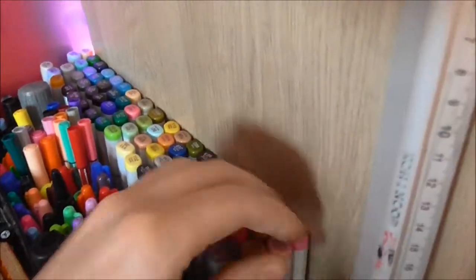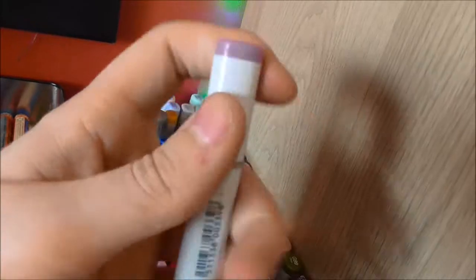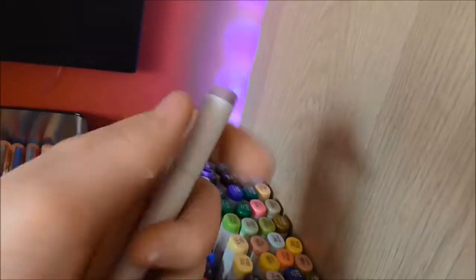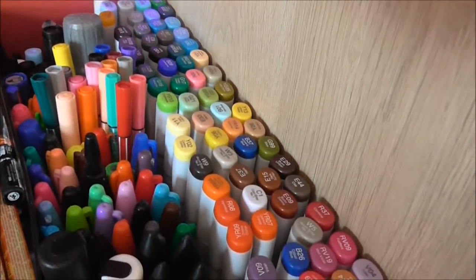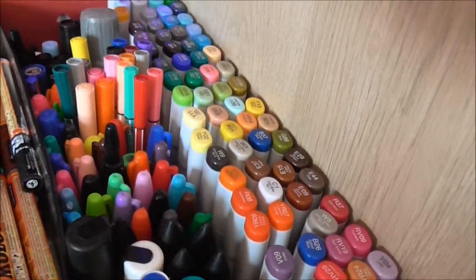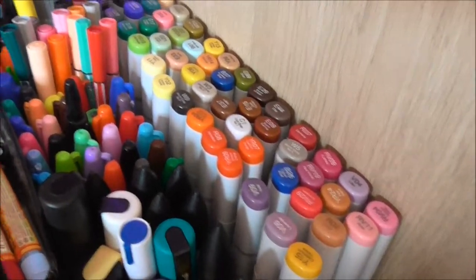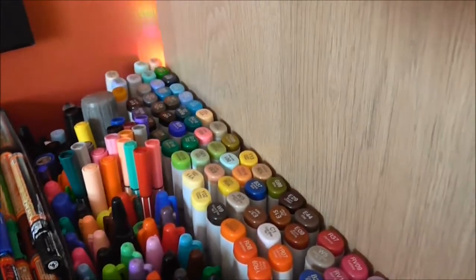Right at the back here we have my Copics — 72 set Copics Sketch. So they're the brush and the chisel tip. For blackbirds I don't really use them that much anymore because nowadays I just prefer to do the sketch in black and white and then take it to a wall. Colouring is just something you can do in spare time.